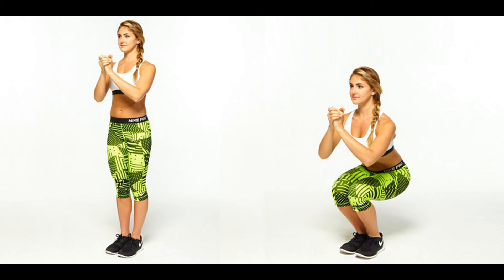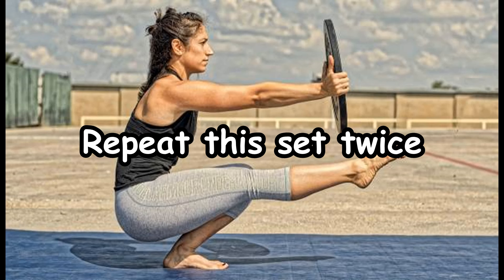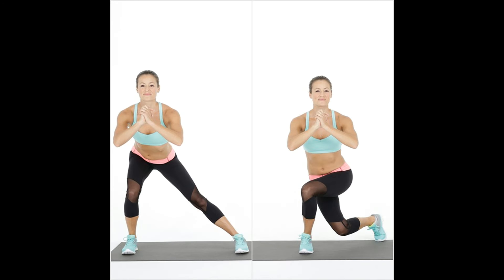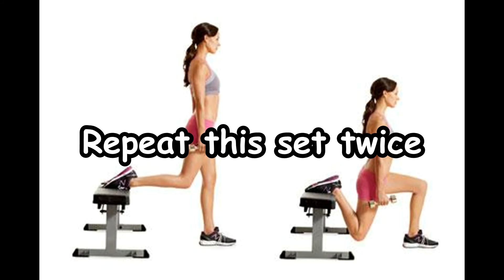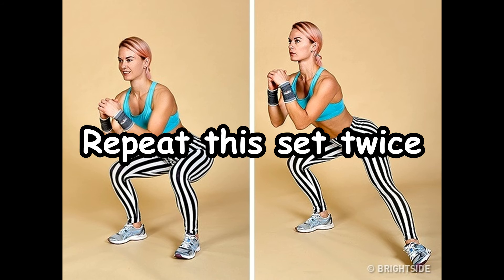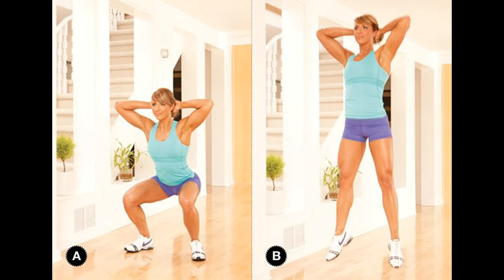Day 4: Repeat this set twice — Narrow squat 10 times, Pistol squat 5 times for each leg. Day 5: Repeat this set twice — Curtsy squat 5 times for each leg, Split squat 5 times for each leg. Day 6: Repeat this set twice — Isometric squat 5 times for each leg, Pop squat 10 times.